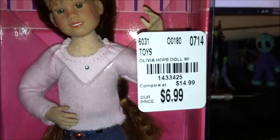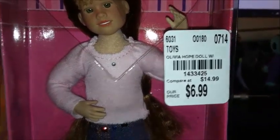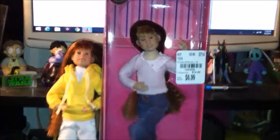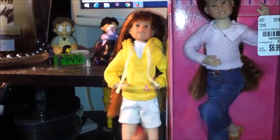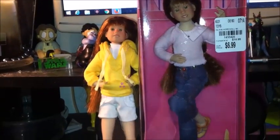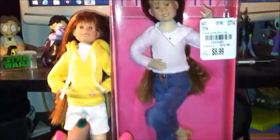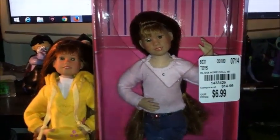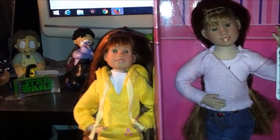At this time you can find the Only Hearts Club dolls at a very reasonable price at your local Tuesday Morning. I found a significant amount of them for $6.99, so I picked up two different versions of Olivia Hope — I have the riding doll version here in a different outfit, and I picked up her basic doll. I picked this up because I had filmed another version of this and my video was corrupt.